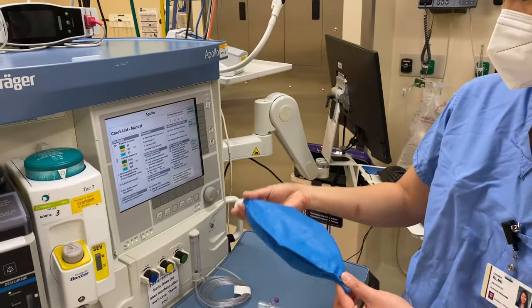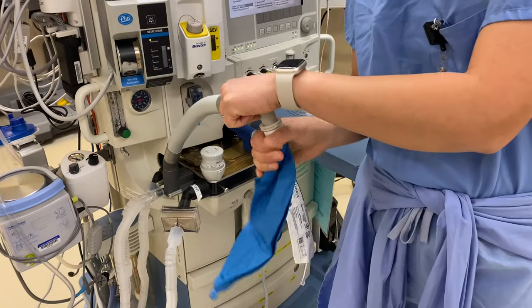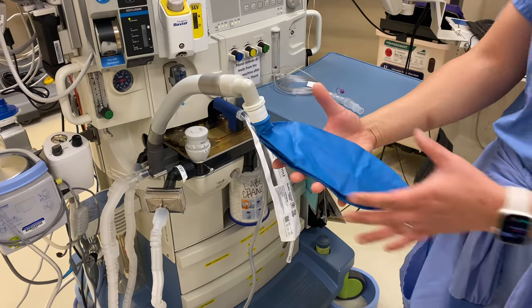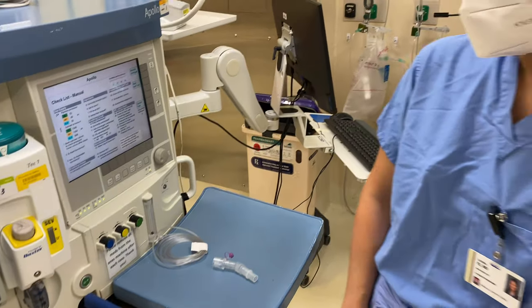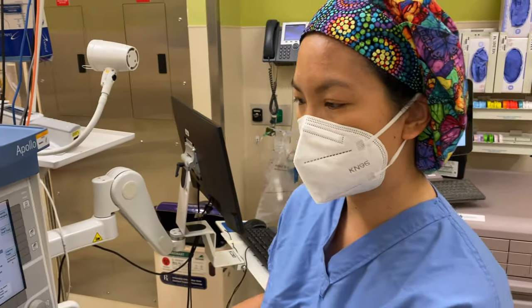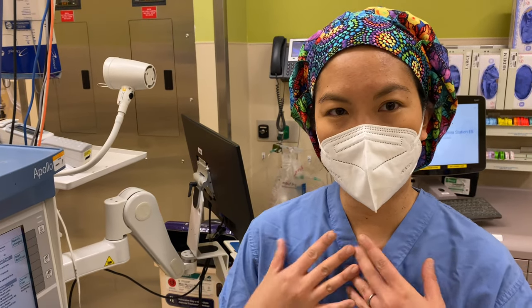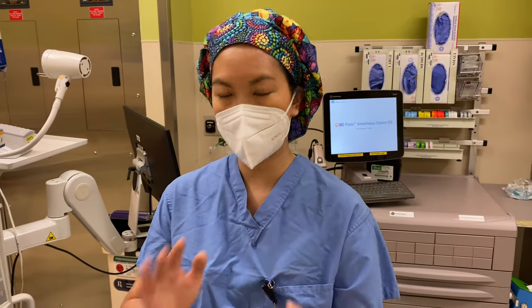Breathing circuit — is it fully assembled and correctly connected? This is my breathing bag. In spontaneous ventilation, this is going to act very similar to the patient's lungs. When I think of the breathing system, I think of oxygen and CO2 — you breathe oxygen in, you blow carbon dioxide out.